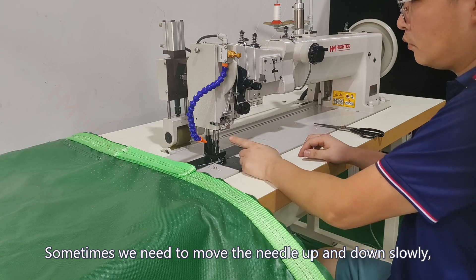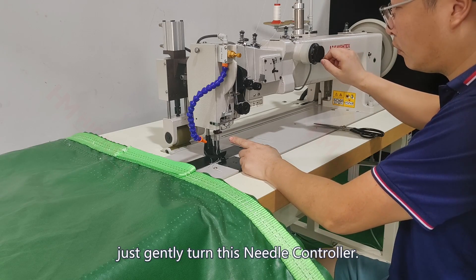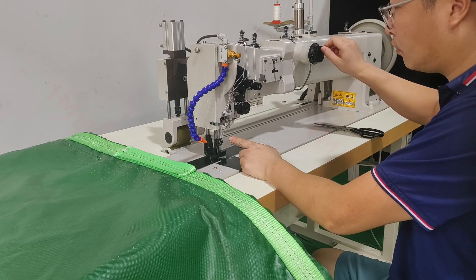Sometimes we need to move the needle up and down slowly. Just gently turn this needle controller.